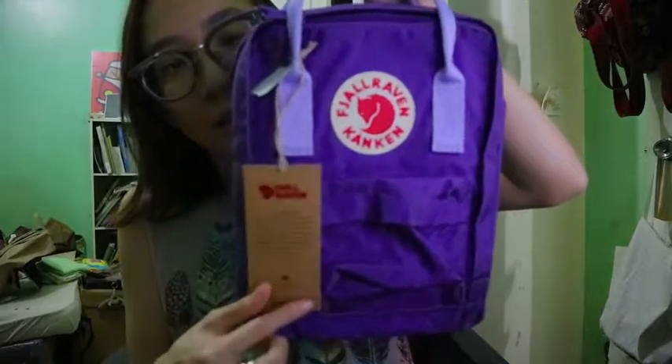That's pretty much the bag. I'll be back soon with a what's-in-my-bag post, maybe a more thorough look at the bag itself. Hope you guys enjoyed this video and see you till then!